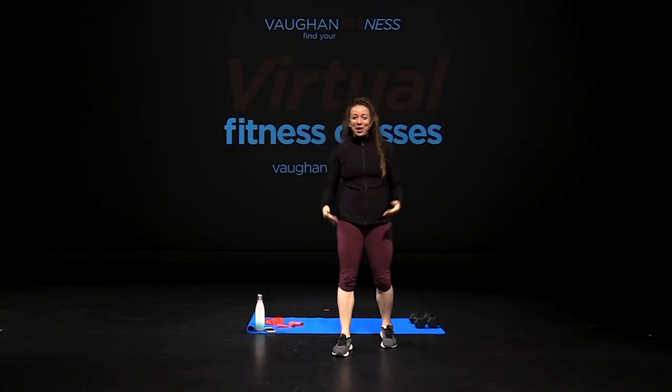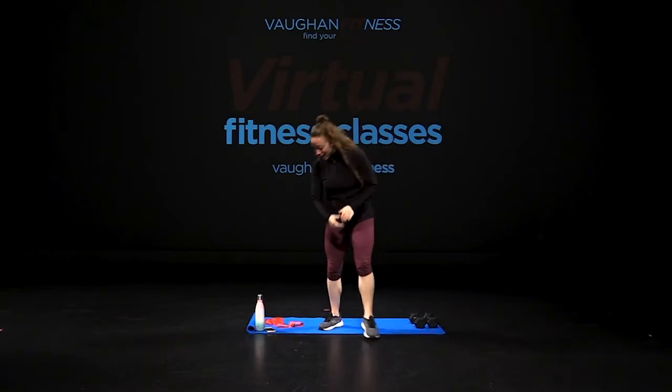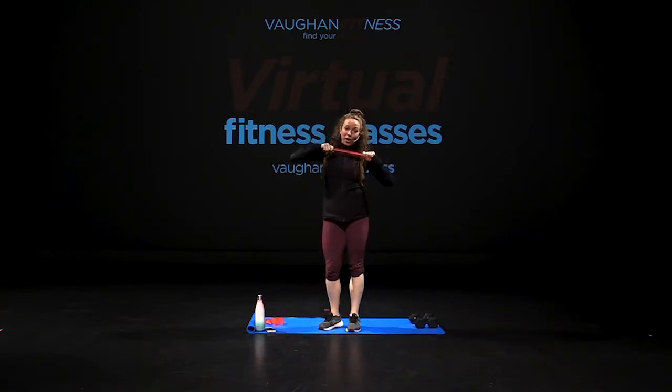Hi everyone, my name is Ashley and welcome to another TBC class. For today's class, I need you guys to grab your free weights and, of course, if you have a booty band, I need you to grab one.